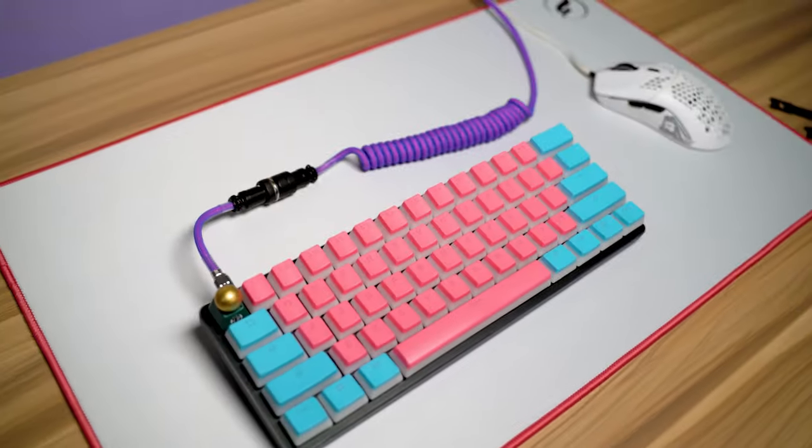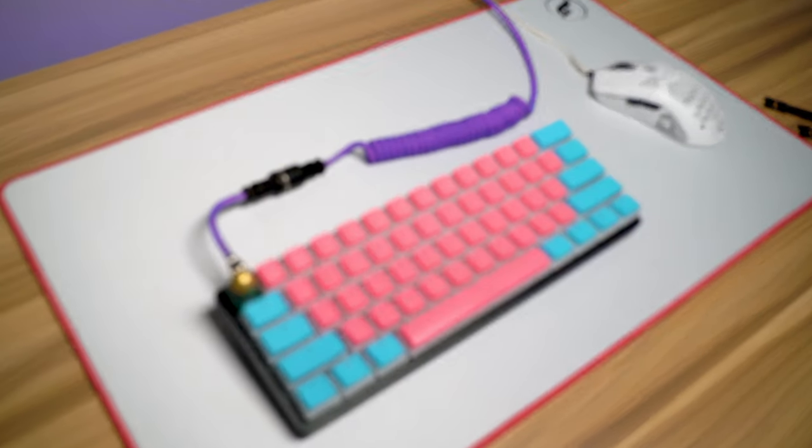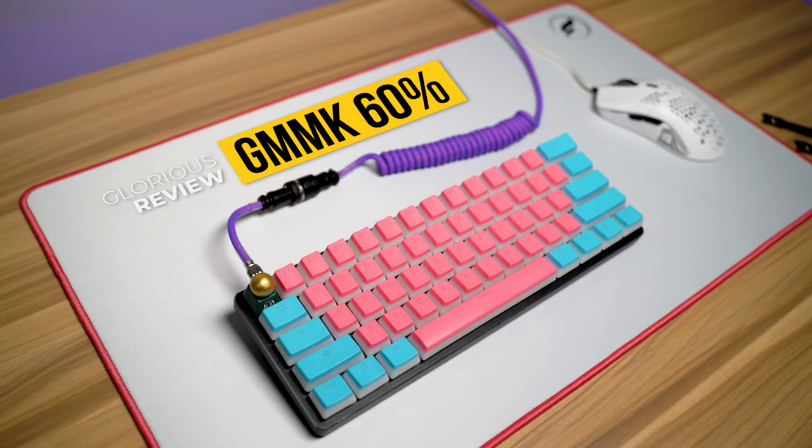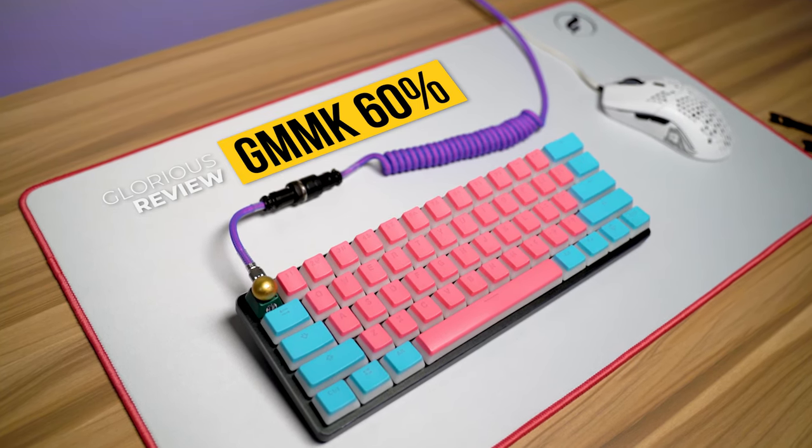What's up guys, and welcome back to Too Much Tech. In today's video, we are going to be reviewing the Glorious GMMK, or the Glorious Modular Mechanical Keyboard.